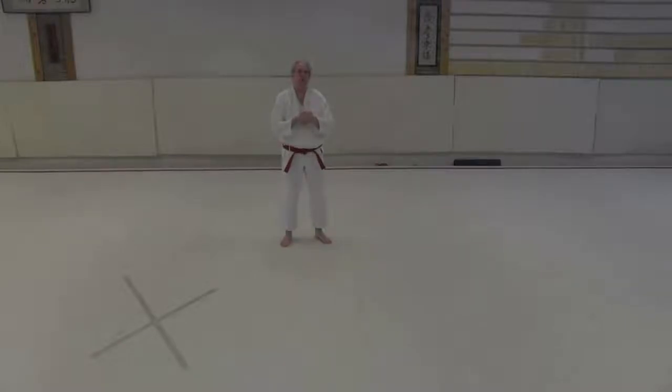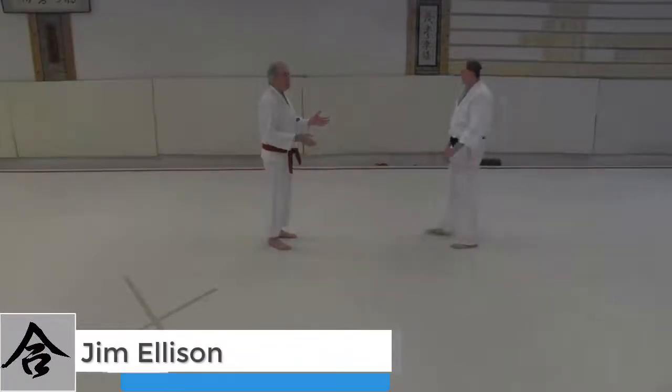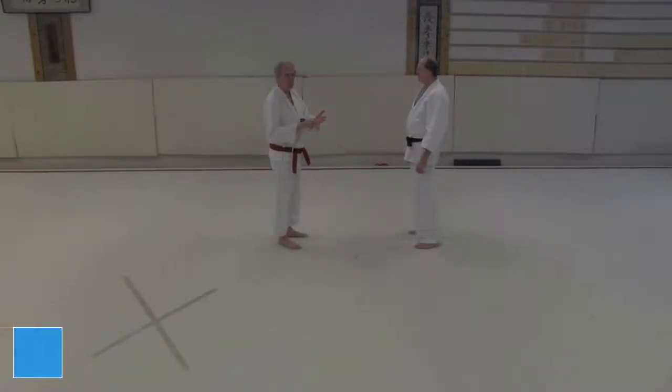In this video we're still looking at the eight release, and we're going to look at three and four. Three is probably the hardest one because of the rules: same hand, same foot, hand in the center.